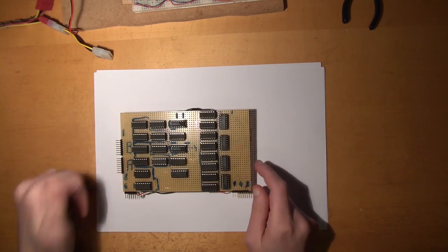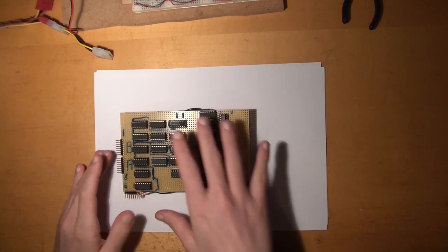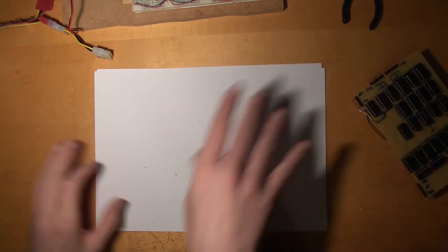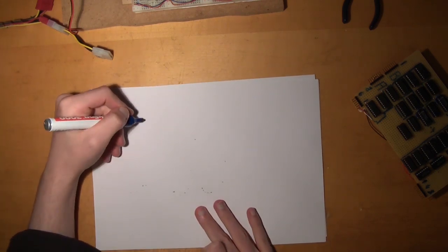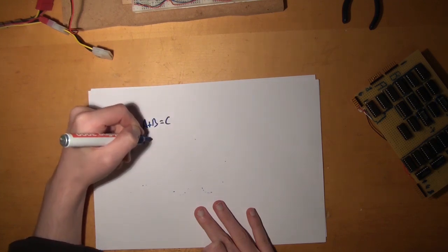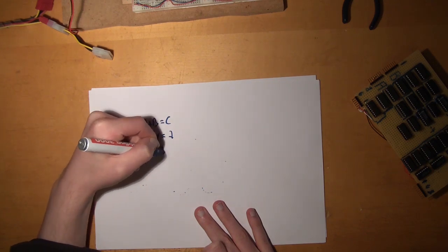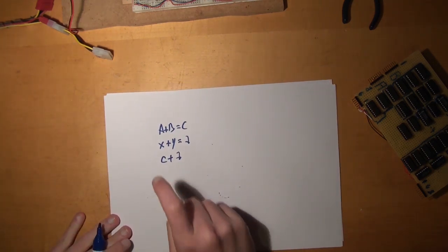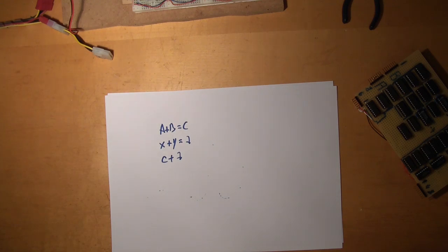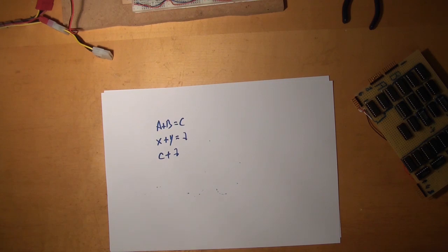Because with this we can only do one operation and that's it — but that's not enough. What if we want to do something like: A plus B equals C, and then X plus Y equals Z, and then we want to do C plus Z? We cannot do that because we cannot store our outputs at the moment. We have no way to store this information.